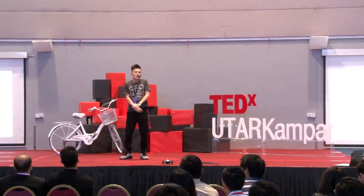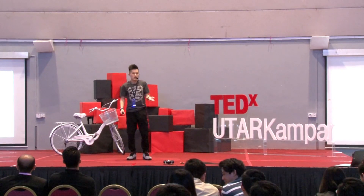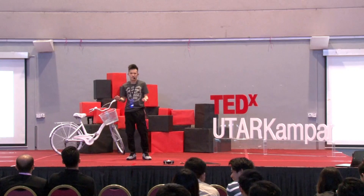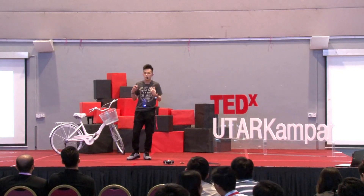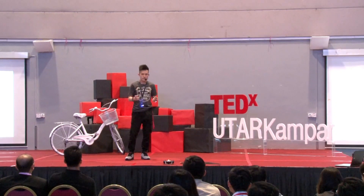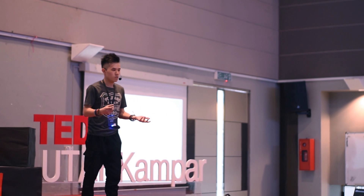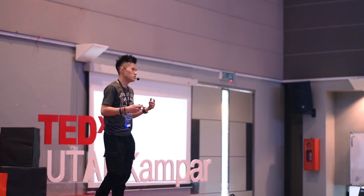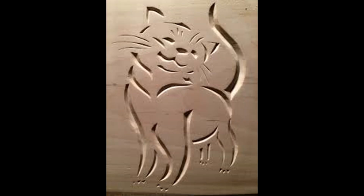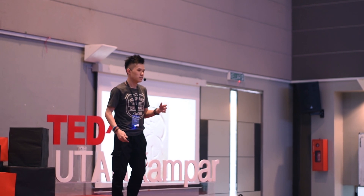If you take a look at the brochure, you will be very curious why the title is called 'What can you do with a penknife?' What kind of stories can I bring out from a piece of penknife? If I were to give you a piece of wood, what would you do with it with a penknife? I can show you an example of what most people actually do. It's good, but here's what I did.